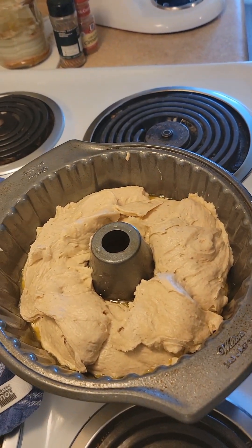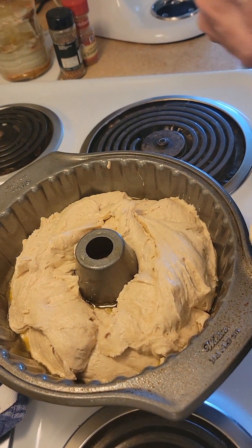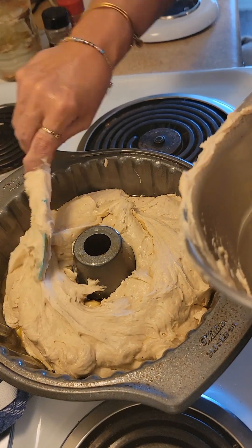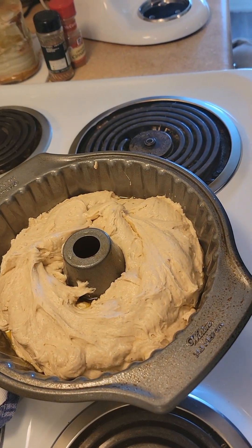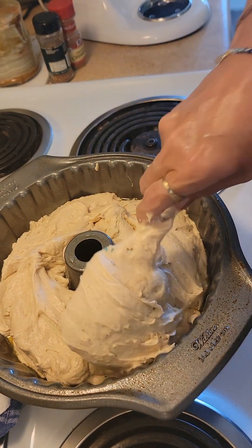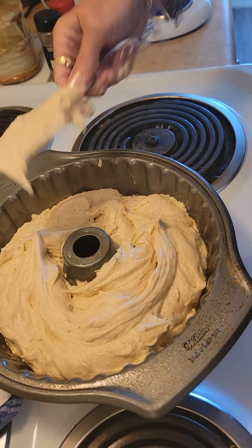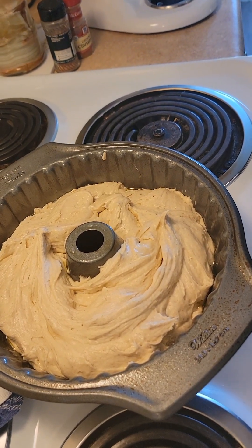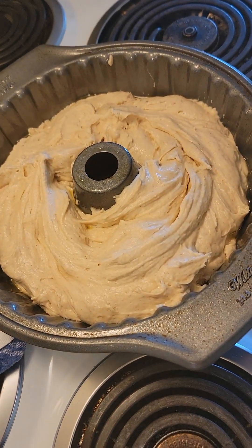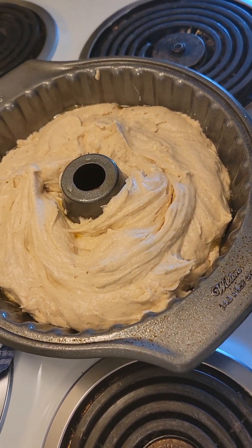This is the thickest, richest, butteriest buttermilk pound cake. It's good with berries, it's good with a berry sauce, it's good with a chocolate sauce, it's good plain. It tastes like a big old-fashioned buttermilk donut. It's got three sticks of butter in it and two cups of sugar. Sometimes I'll do this as cupcakes or muffins for the girls, but today I decided just to make a big old cake.